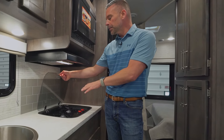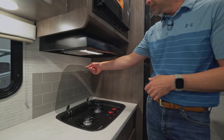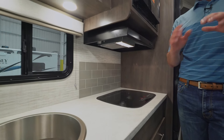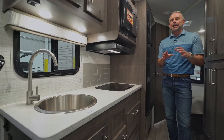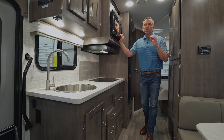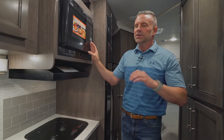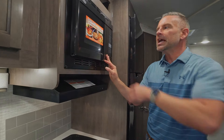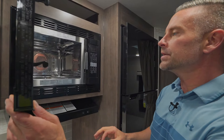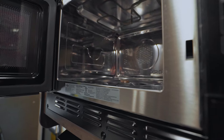Now in the back of this motorhome, we're in the living area. We have a 30,000 BTU furnace, a 6-gallon gas-electric hot water heater, and a 13,500 BTU air conditioner. On a 24-foot 8-inch coach, we have plenty of cooling power. In the summer months you'll stay nice and cool, and it is fully ducted. Moving over to the kitchen, we have a two-burner gas cooktop with a glass cover so you can set pots, pans, or salad bowls as you're prepping food.